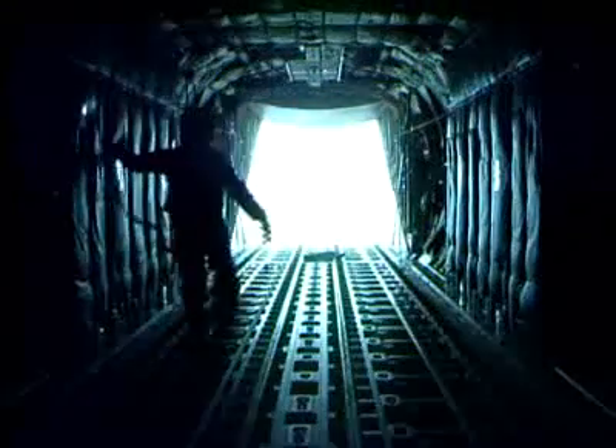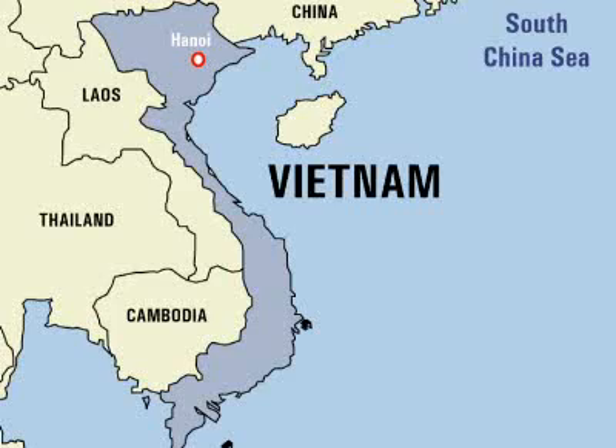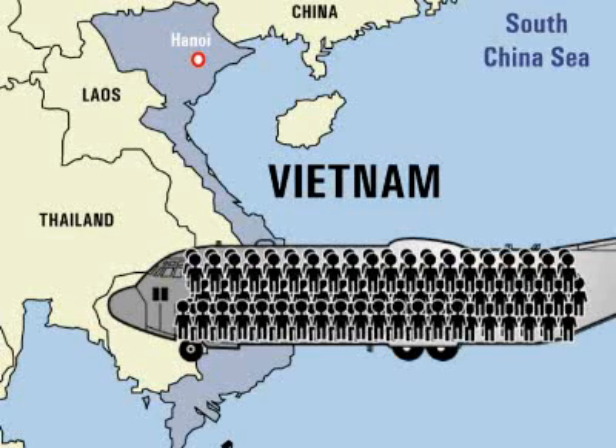The fuselage of the C-130 is where the cockpit, crew, passengers, and cargo are kept. It's roomy to say the least. In fact, in 1975, 452 people all piled into a C-130 to flee Vietnam at the end of the war — thirty-two of those people were squeezed into the cockpit.